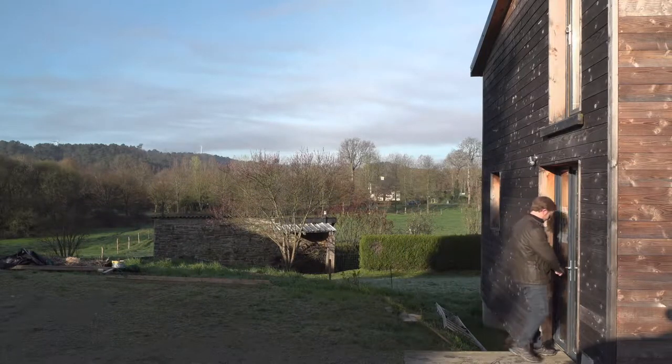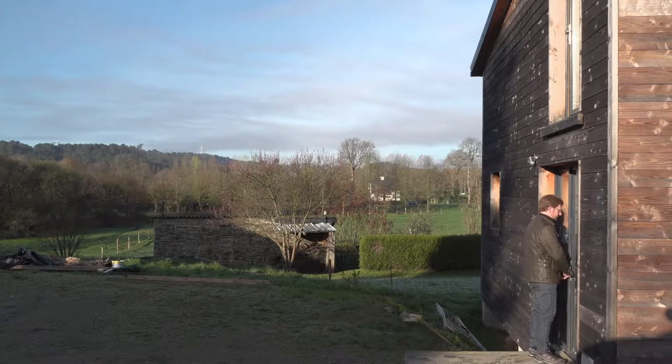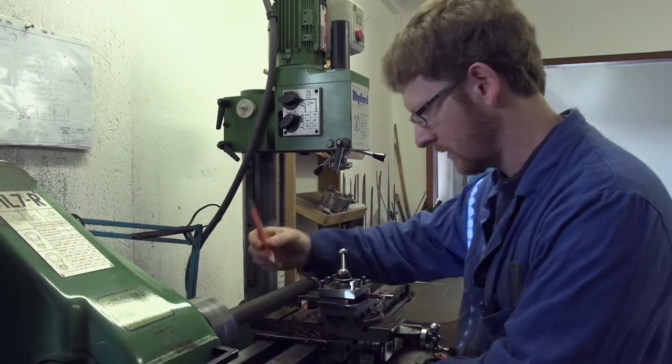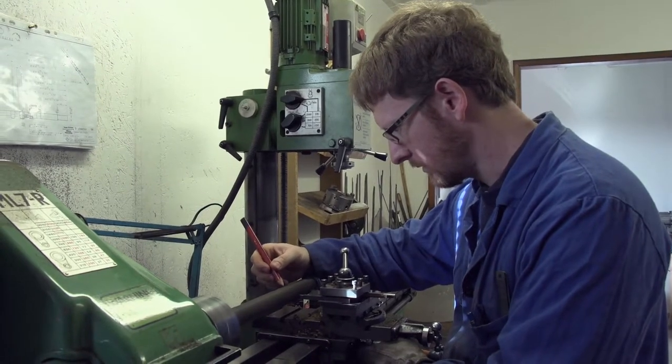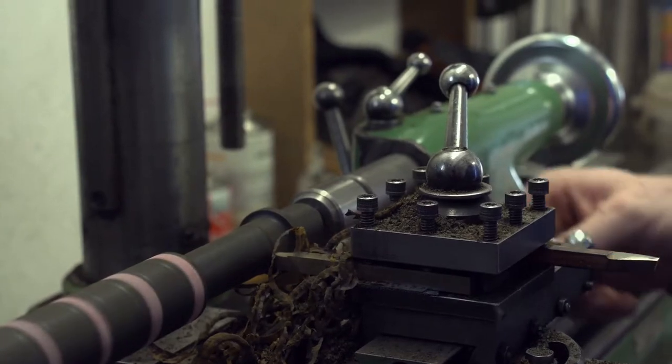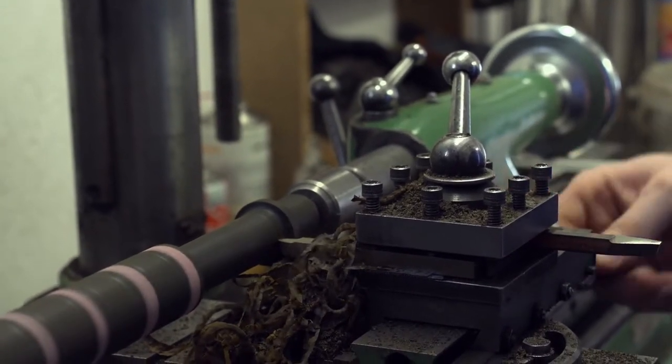Au quotidien, je fais beaucoup de travail de mécanique — tournage, fraisage, du cintrage, de la plomberie aussi, du brasage. Je vais travailler le cuir, travailler le roseau, sur des matériaux complètement différents : des plastiques, des bois.